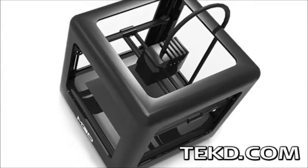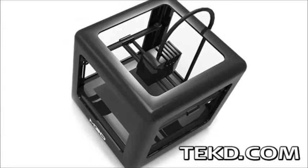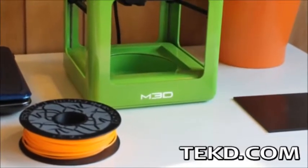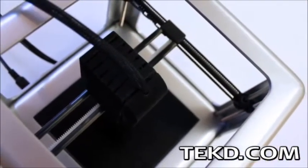The Micro 3D printer is a small 7.5-inch cube that installs in minutes by connecting to a computer through USB. Micro holds half a pound of standard 1.75mm ABS or PLA material on the spool located under the print bed, or users can feed the material externally to the top of the extruder.